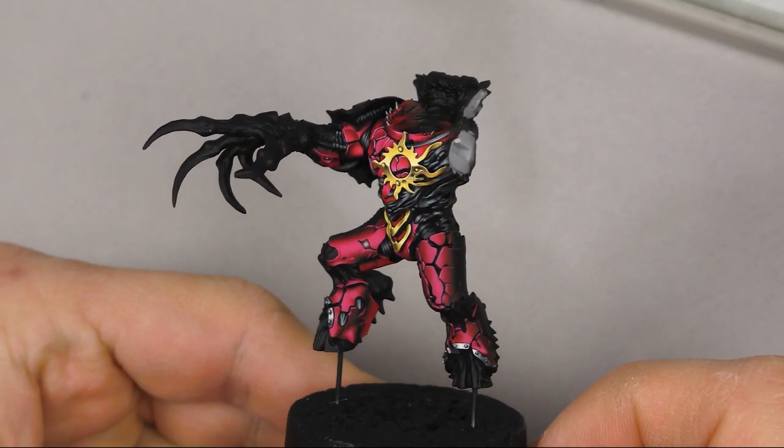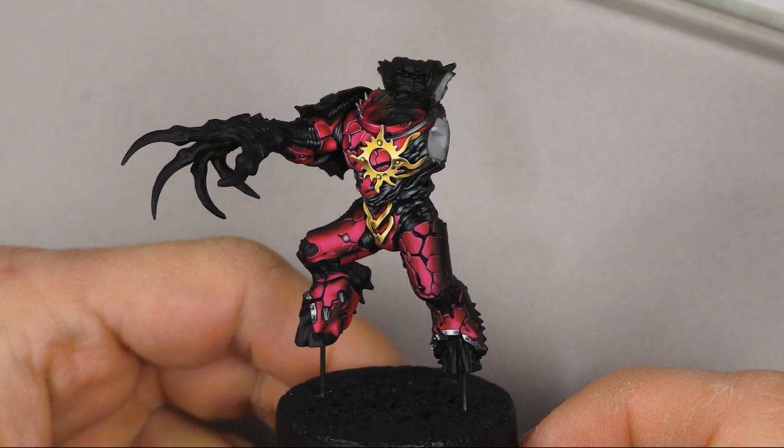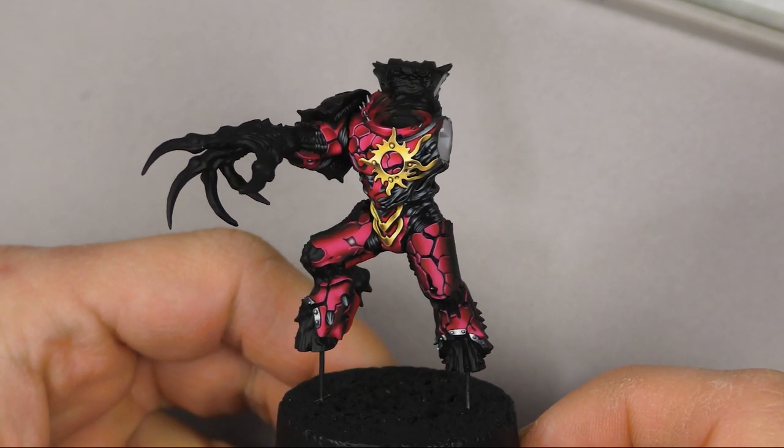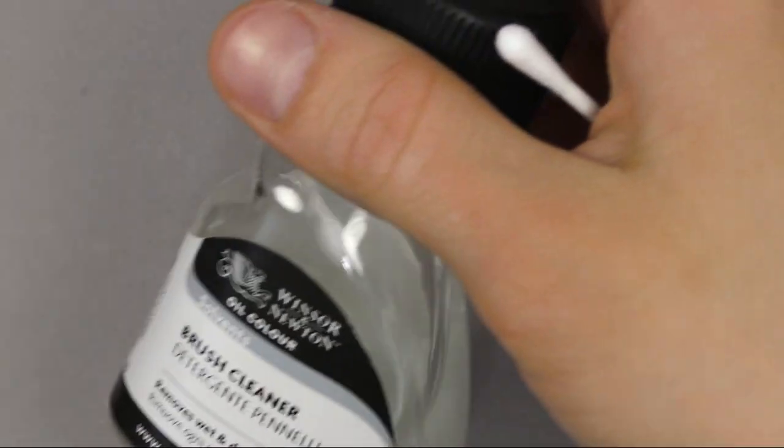What's up guys, it's Flame On from Flame On Miniatures and today I would like to present to you a trailer of my newest video tutorial about painting red armor on Argel Tarr Miniature using the glaze technique.